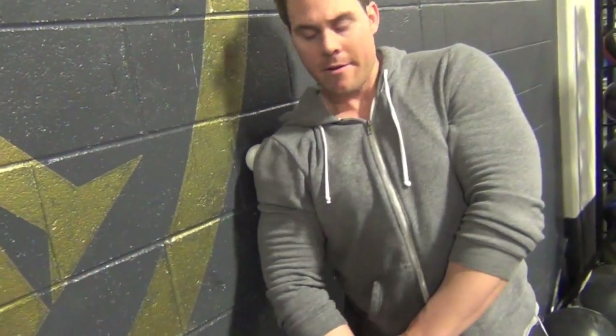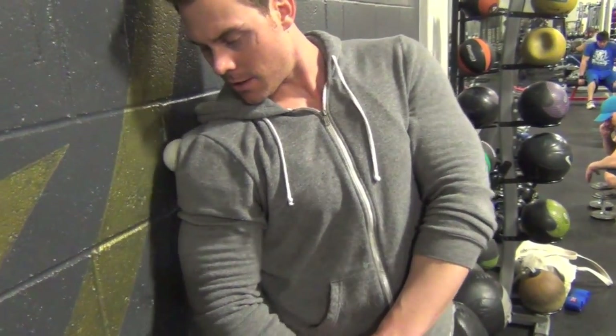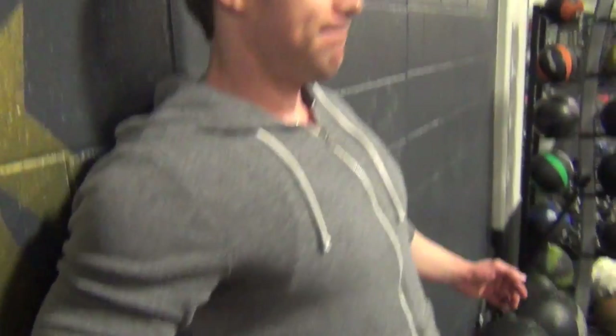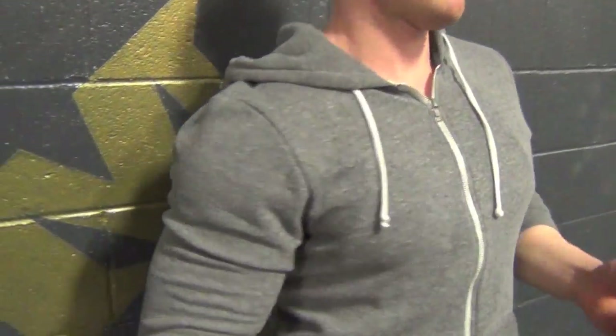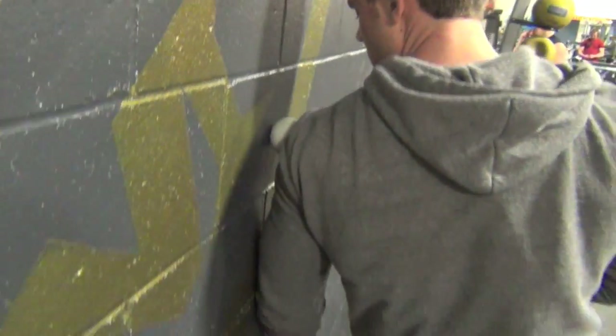It's just kind of still on the side of that — the side too, not just the back. Do you do the side? Yeah, try it on the side, like literally the side of it. Like my deltoids? Yeah, like right there. You can feel it though.